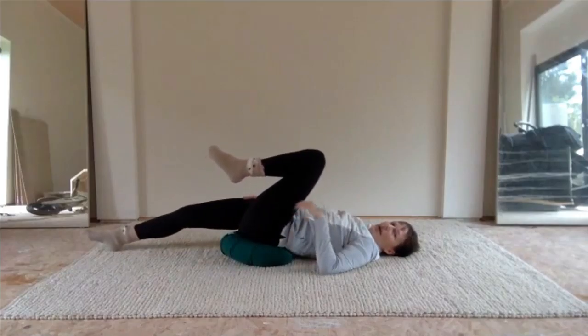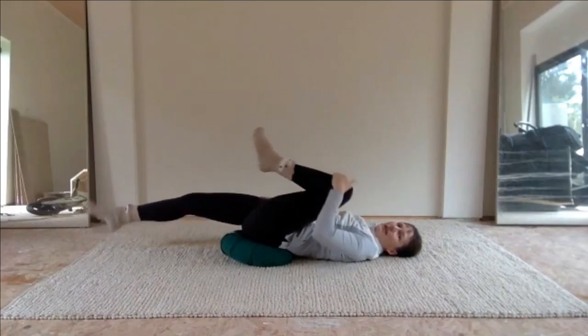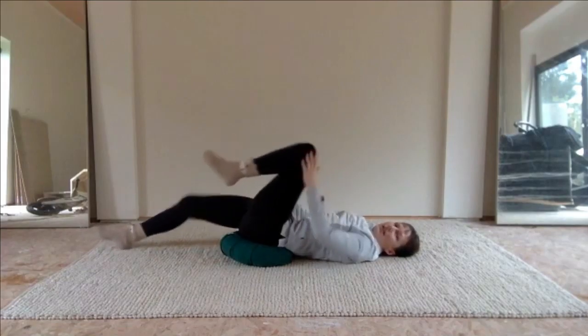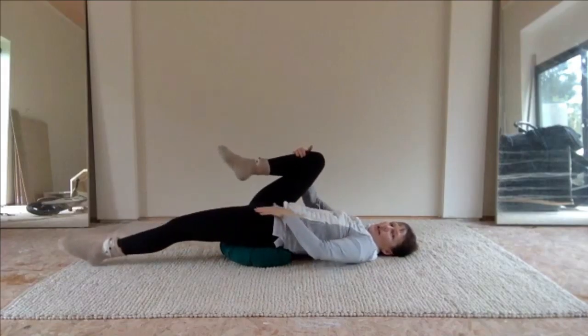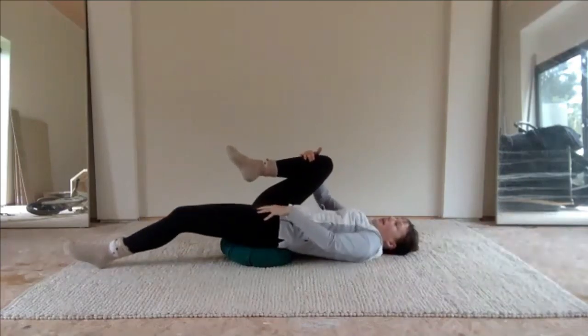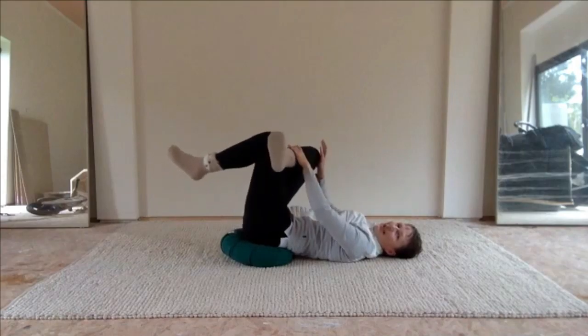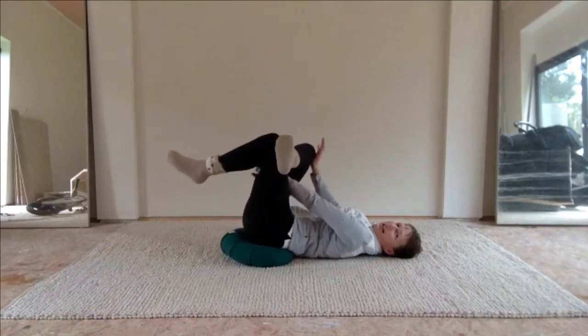We're going to lengthen one leg away and find a position on the cushion where you can use the weight of that leg to really stretch. We're really trying to stretch around the hip flexor, so the psoas, and then bring it into a glute stretch. You can push a little bit away on the knee there.